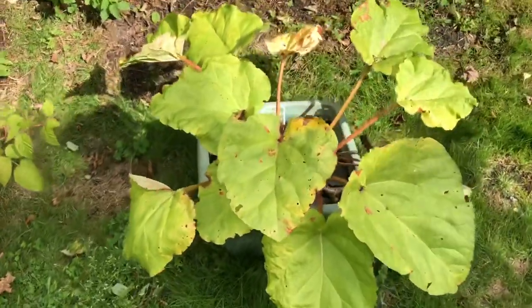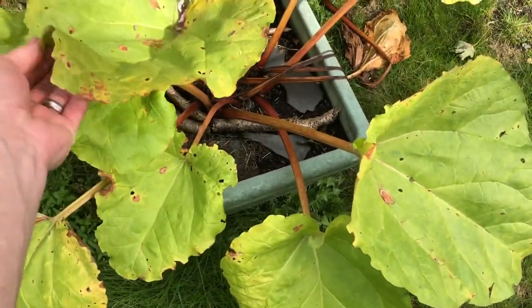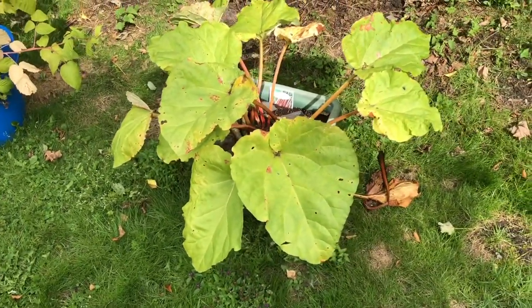My rhubarb was new this year and it grew really nicely. I was tempted to harvest it but I just left it. It's dying back now, so next year hopefully I can harvest some of it.